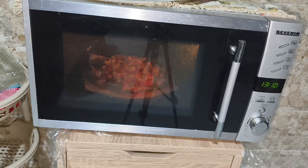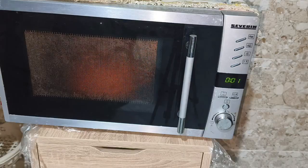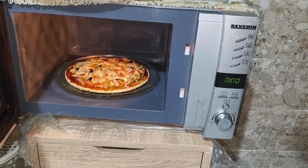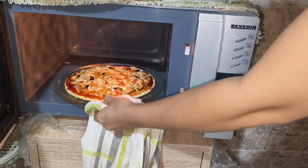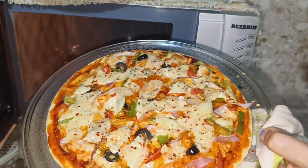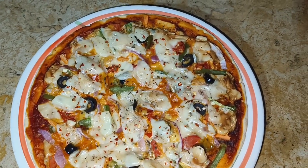The time is complete and the pizza is ready. Very easy! Try it and comment on the video. Please do like, share and subscribe to my channel. See you all in the next video. Bye bye!